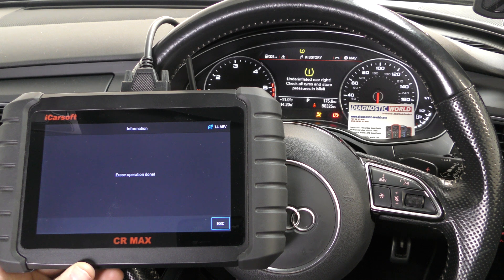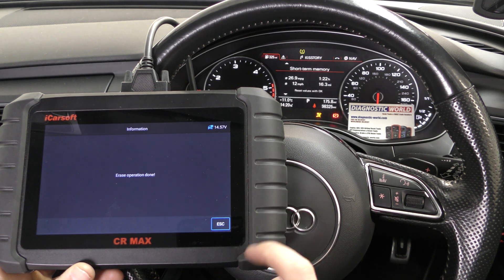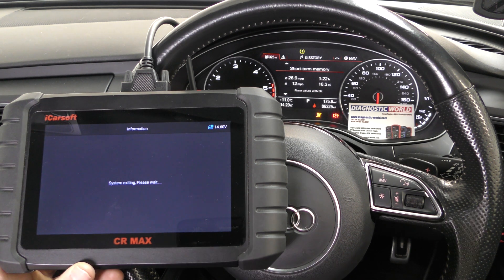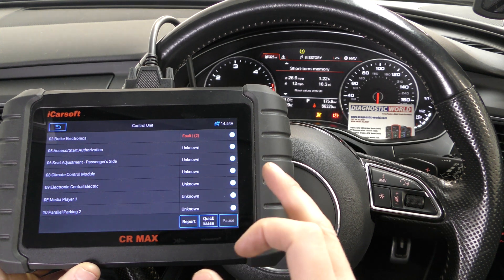It is giving us a fault relating to the rear right tyre, but that is because of a TPMS fault that we need to look at separately — it's something that's been on this car for weeks. The tyre is fully pumped up and there's enough pressure in it, so it just needs a quick reset.